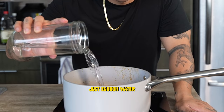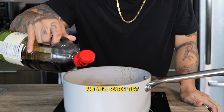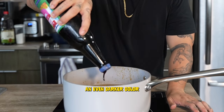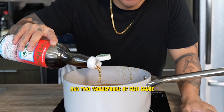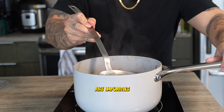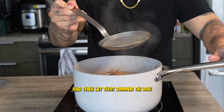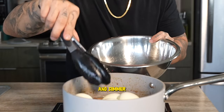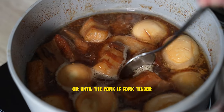Anyways, we'll add in just enough water to cover the pork, and season that with a tablespoon of soy sauce, a tablespoon of dark soy sauce to give our pork an even darker color, and two tablespoons of fish sauce. We'll bring that up to a boil, skim off any impurities, and then let that simmer on low for about an hour. Then we'll add in our hard-boiled eggs and simmer for another half an hour, or until the pork is fork tender.